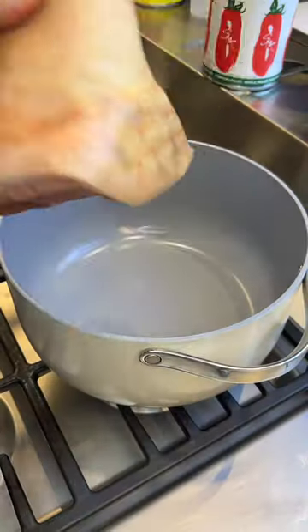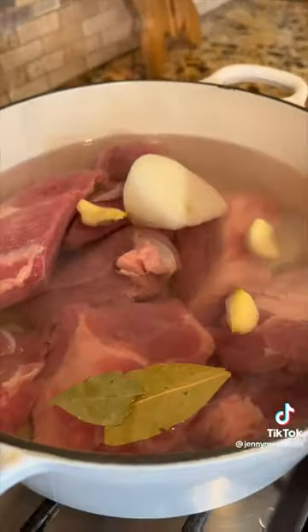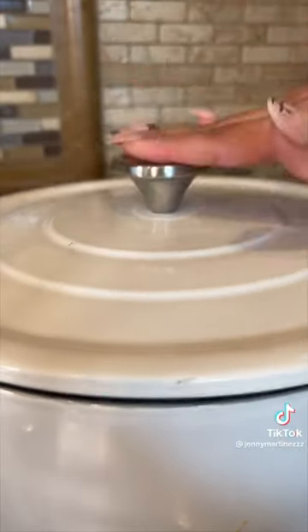First thing you wanna do is cook your pork meat. We're using bone-in skin-on pork hogs with onion, garlic, bay leaves, and salt. I'm just gonna use things in my fridge that I don't know what to do with. Cover and let's cook for an hour.